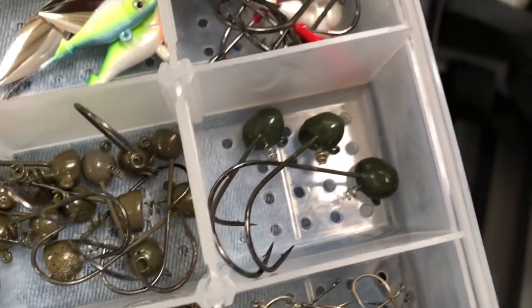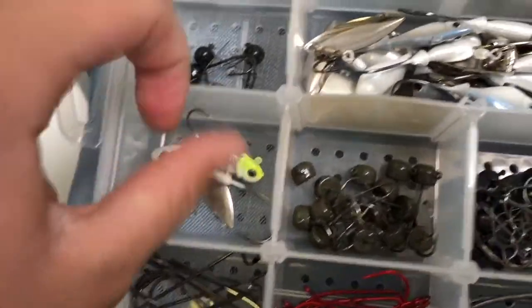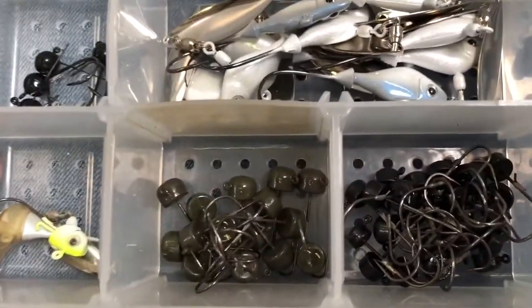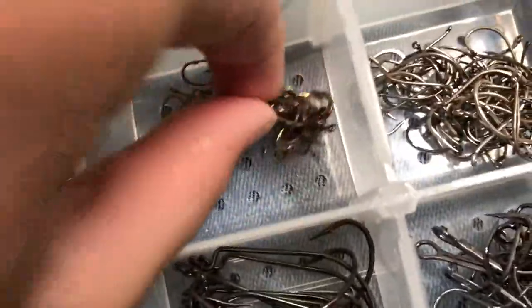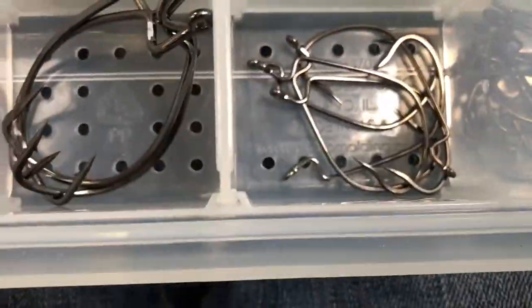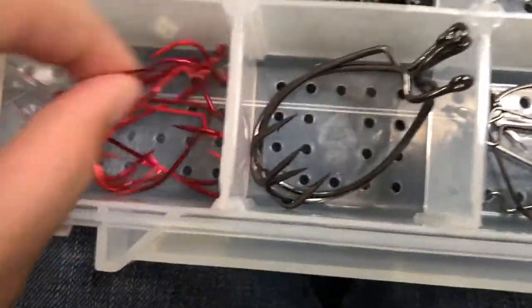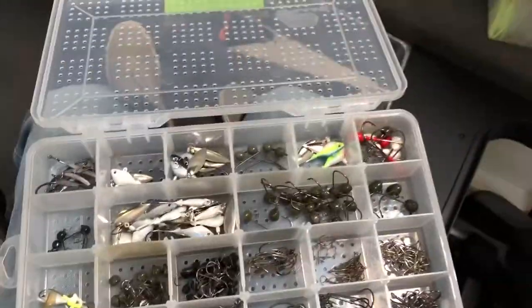The last box in this compartment is our hook box — any kind of hook that needs to go on something. In here we've got weighted swimbait hooks, fish head spins, more fish head spins, shaky heads, more fish head spins, swimbait jig heads, football shaky heads, more shaky heads, wacky and weighted wacky rig hooks, a scrounger, a really small underspin, ned rig hooks, weightless wacky hooks, tiny drop shot hooks, a variety of drop shot hooks, treble hooks, extra wide gap hooks, red hooks — anything from drop shot to offset worm hooks and extra wide gap hooks. So that's our hook box and that concludes all the tackle in here.